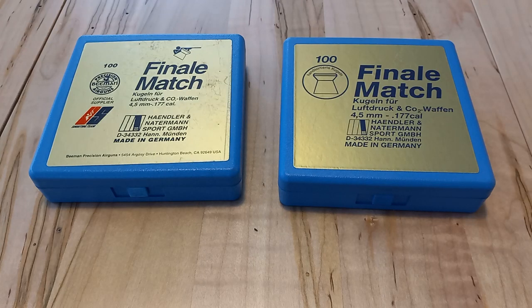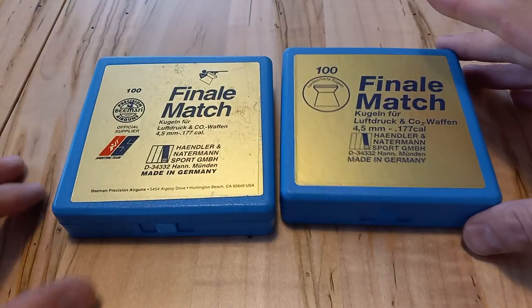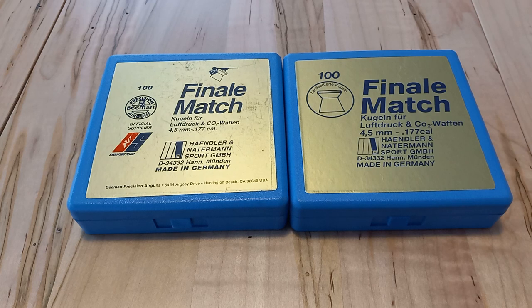Hello. I have stuff to show. These — I just love these things. If you shoot air guns, especially 10 meter, I highly recommend these. I'm not sponsored. I just love this product.